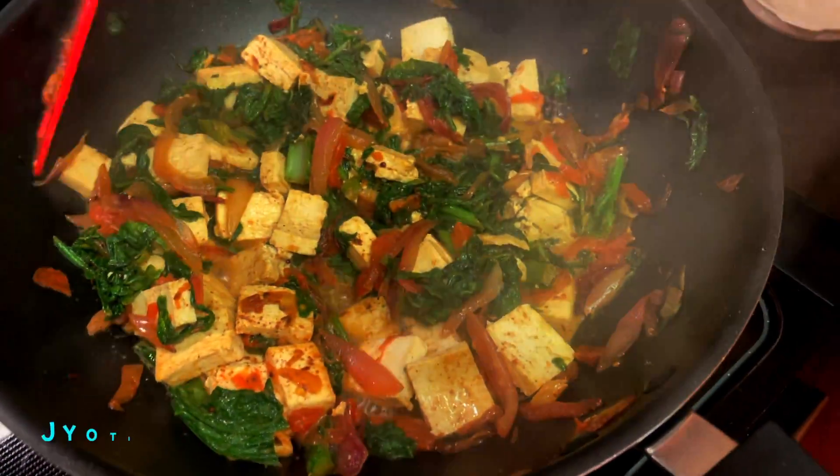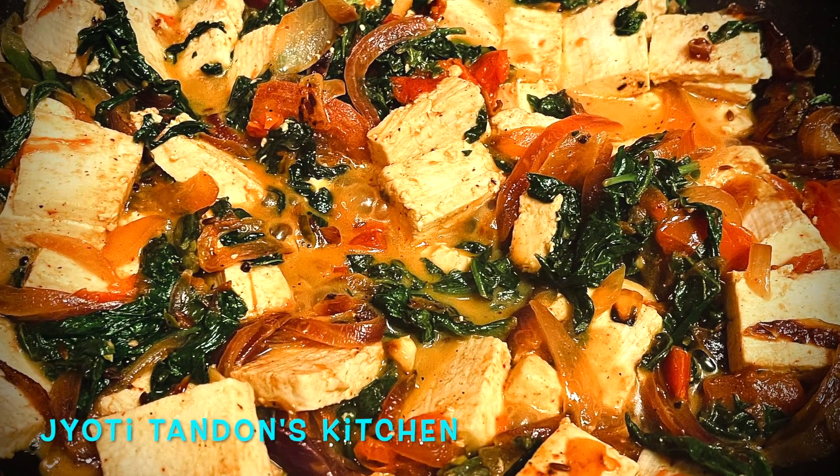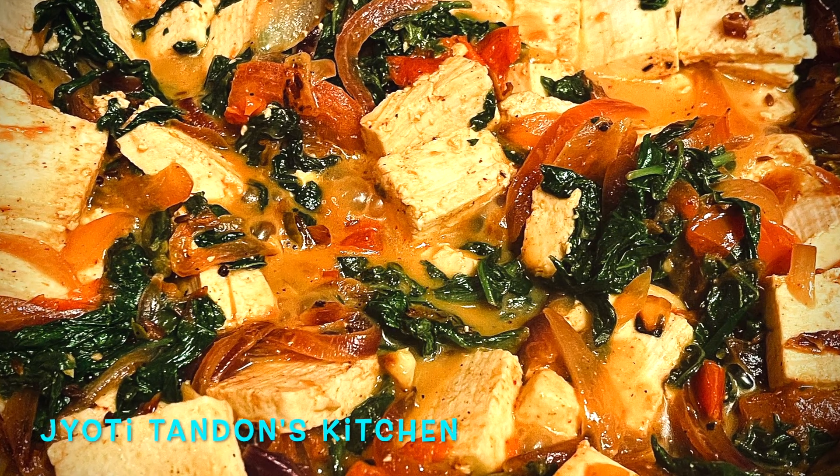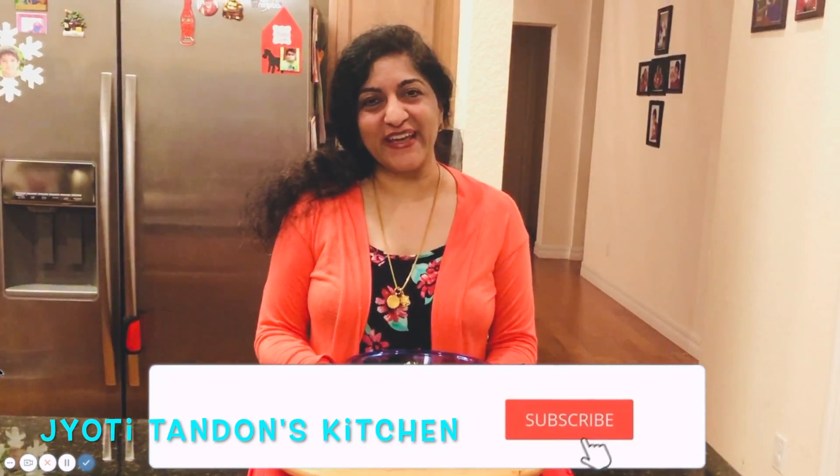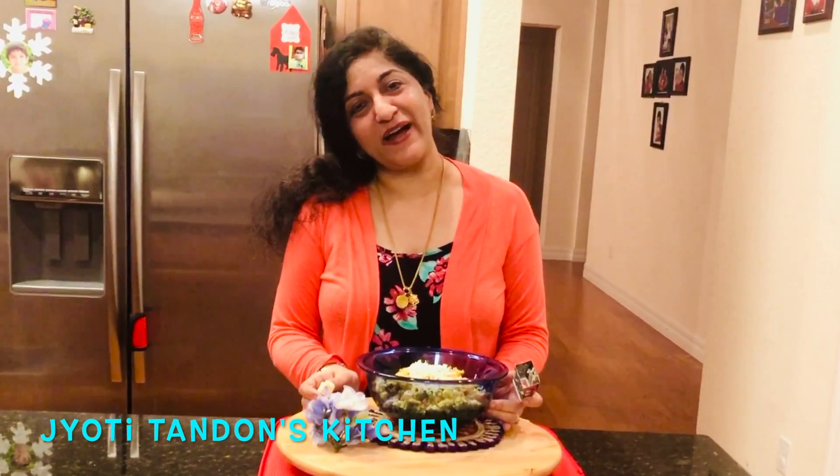And here we go friends — Palak paneer stir-fry is ready! I hope you enjoyed this delicious, nutritious, and quick and easy recipe. Please do like and subscribe to my channel. And don't forget: eat naturally, live happily.